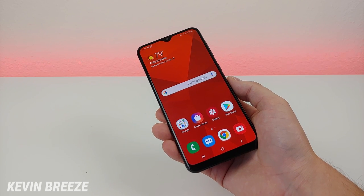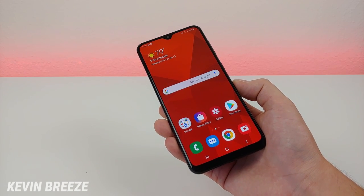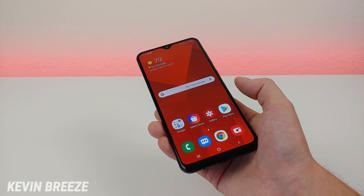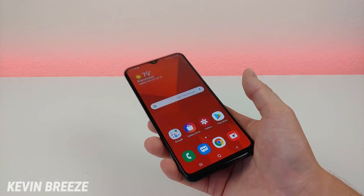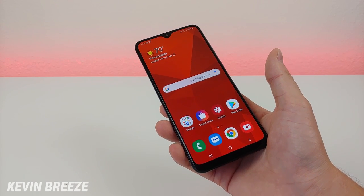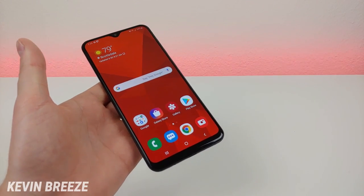I hope you enjoyed this tips and tricks video about the Samsung Galaxy A20. Let me know what you think in the comment section below. There are a lot of other creators who have made tips and tricks videos as well — just search Galaxy A20 tips and tricks to learn even more. If you liked this video, give it a thumbs up. If you're looking to buy the Galaxy A20 on Amazon, take a look at the links in the description. This is Kevin — I will see you in the next video.